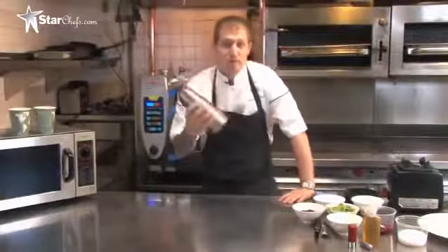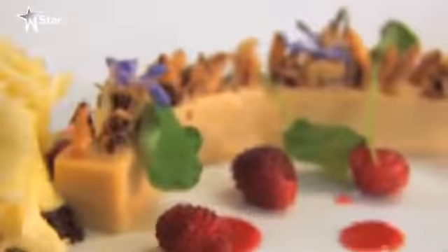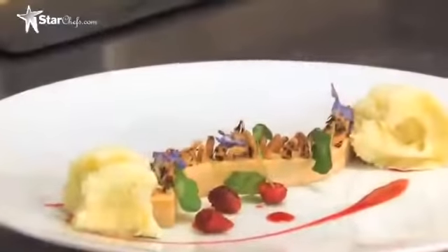Today I'm going to use my EC Whipper and teach you how to make brioche in the microwave. We're also going to carbonate some strawberries using the whipper as well.